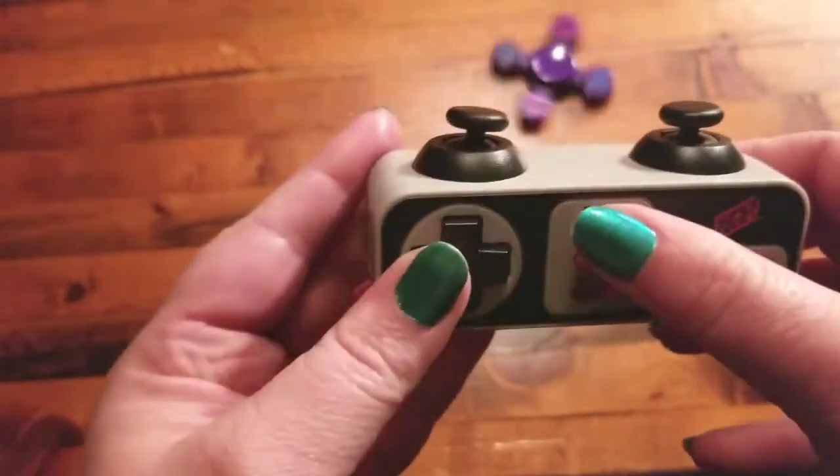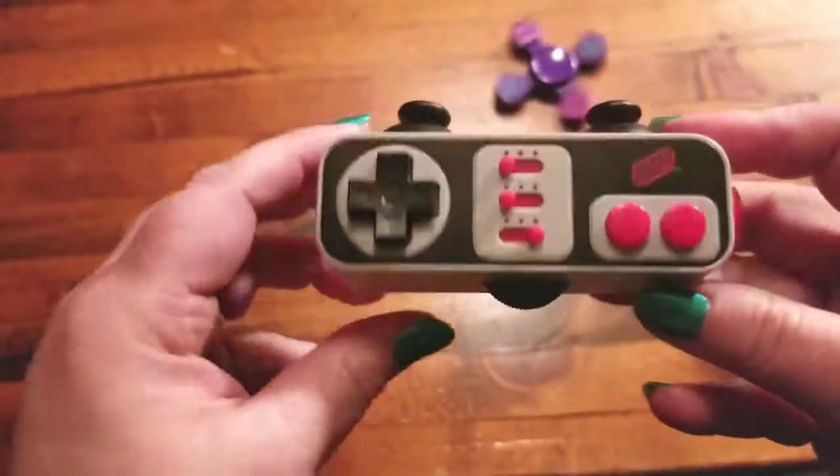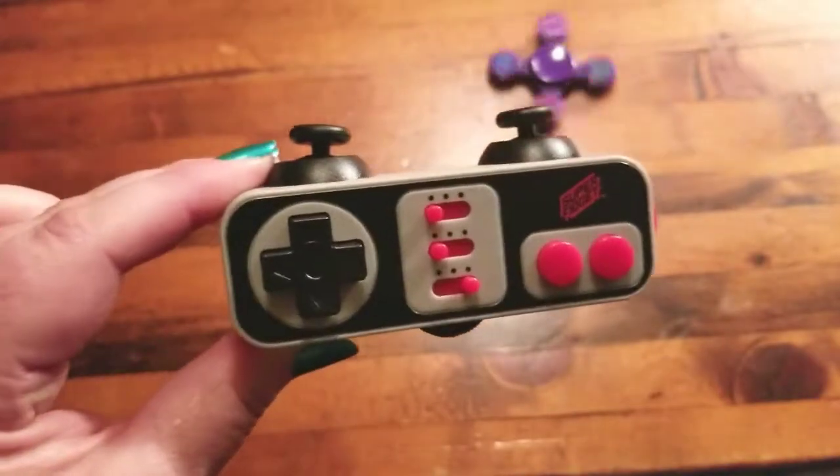Anyway, super fun. And of course it's great for practicing your Konami code. You want to do your Konami code? Let's test you.